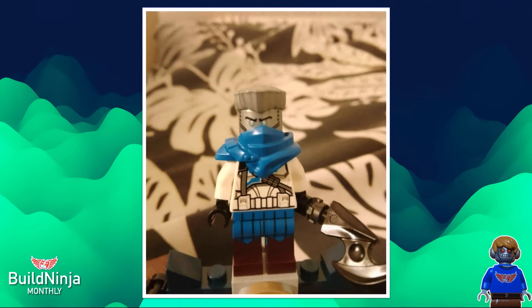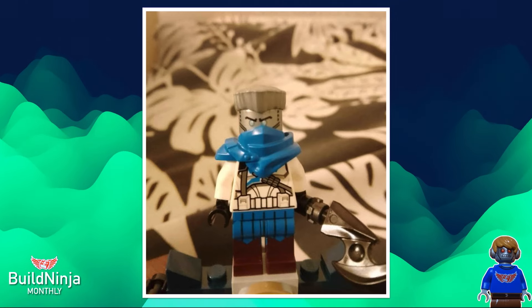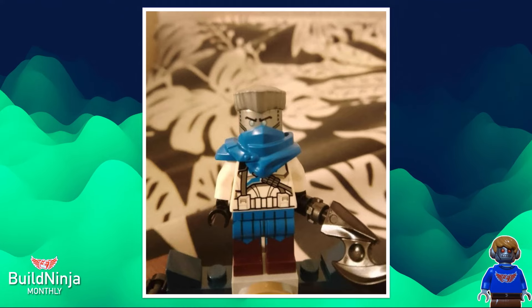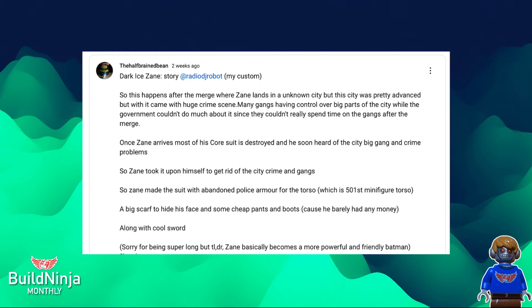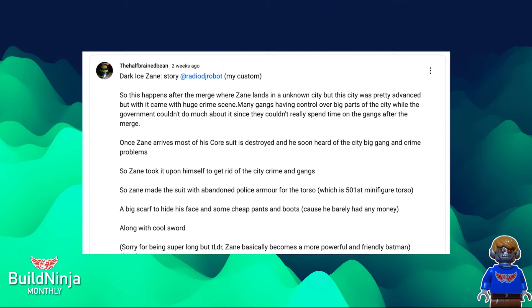It looks like he just picked up random pieces of armor and made a really cool suit out of it. Really good job. And that weapon as well — it looks like a piece of scrap metal, which is really fitting for this story. Go check out The Half-Brained Bean, go subscribe to him, and check out the full story on his community post.